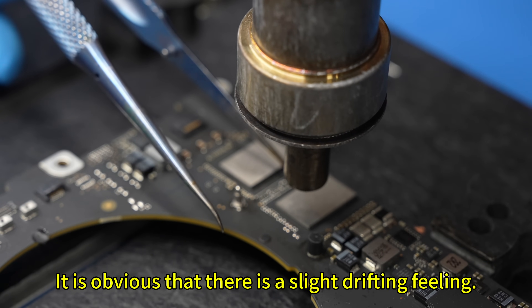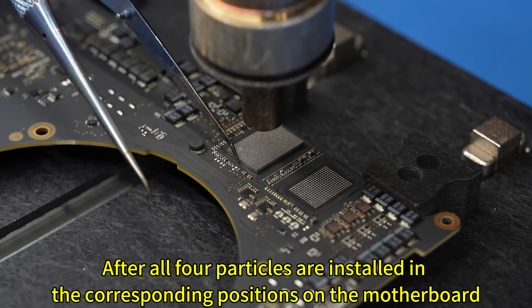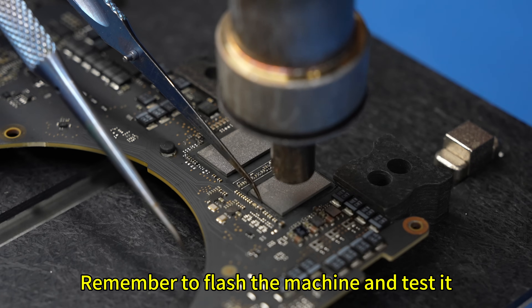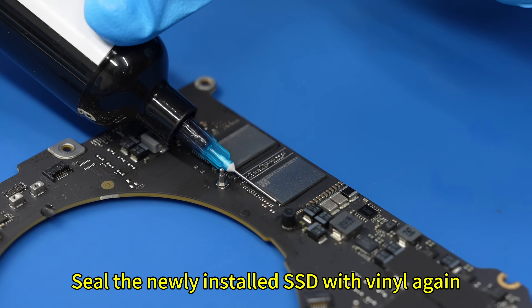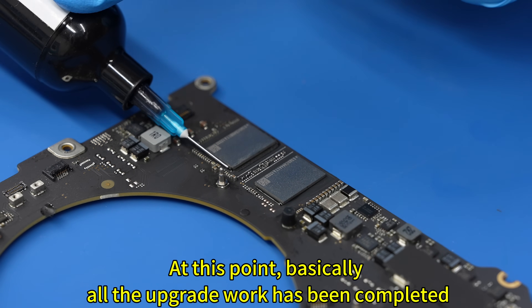It is obvious that there is a slight drifting feeling. After all 4 particles are installed in the corresponding positions on the motherboard, remember to flash the machine and test it. Make sure the SSD is working properly. Seal the newly installed SSD with vinyl again. At this point, basically all the upgrade work has been completed.